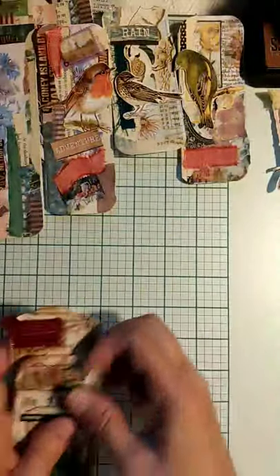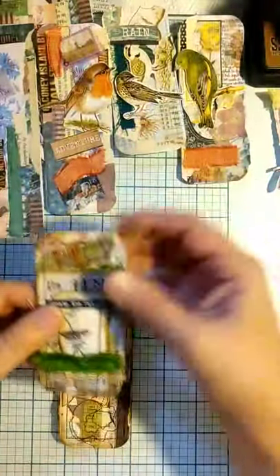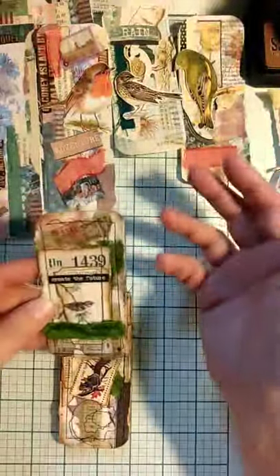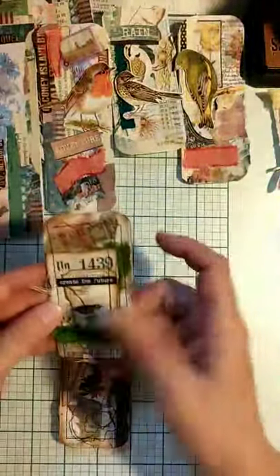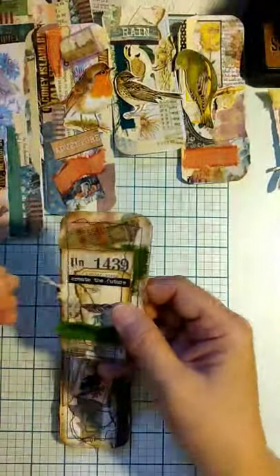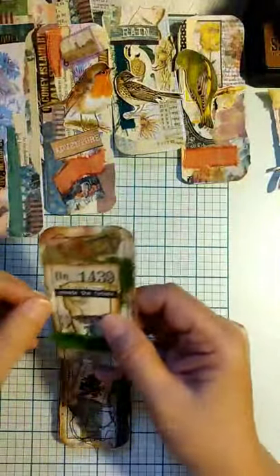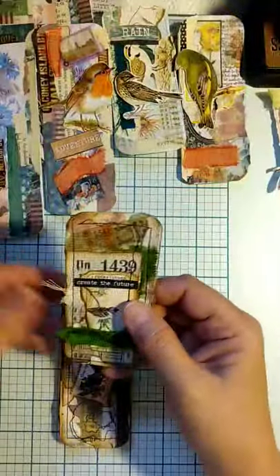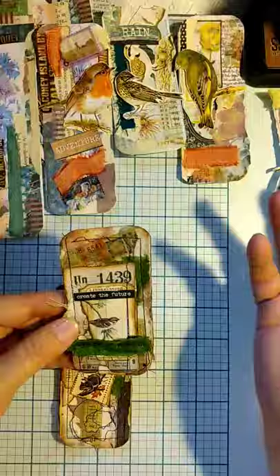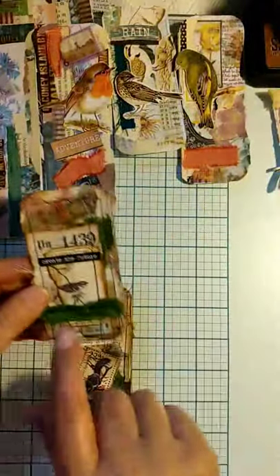Very tactile. I like my art to not only be pretty to look at and interesting, but very touchable — that it draws out that sense of touch, which triggers your thoughts of other things, whether soft or coarse or whatever you're trying to bring out.